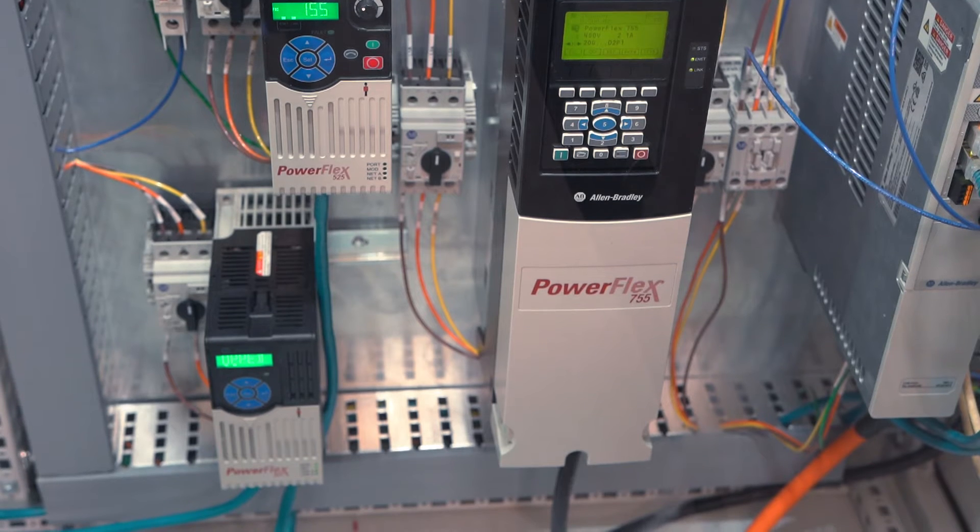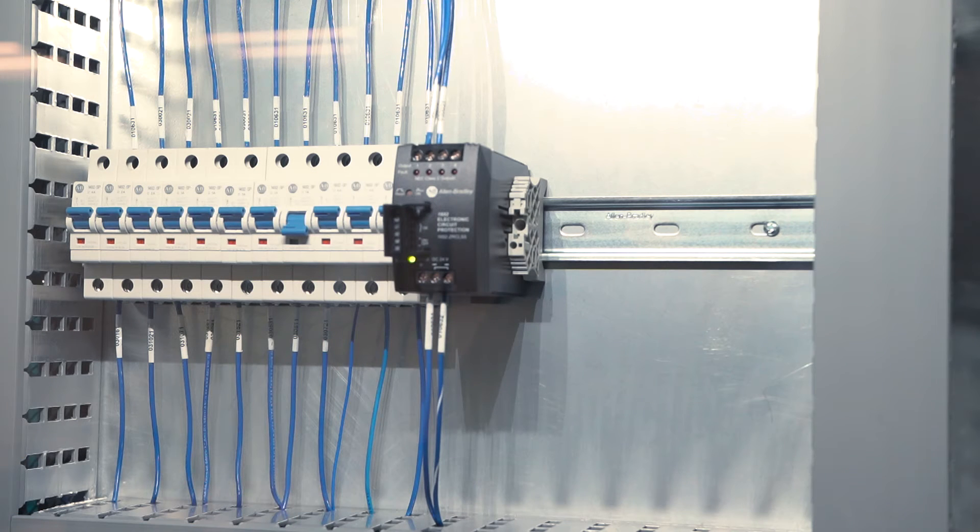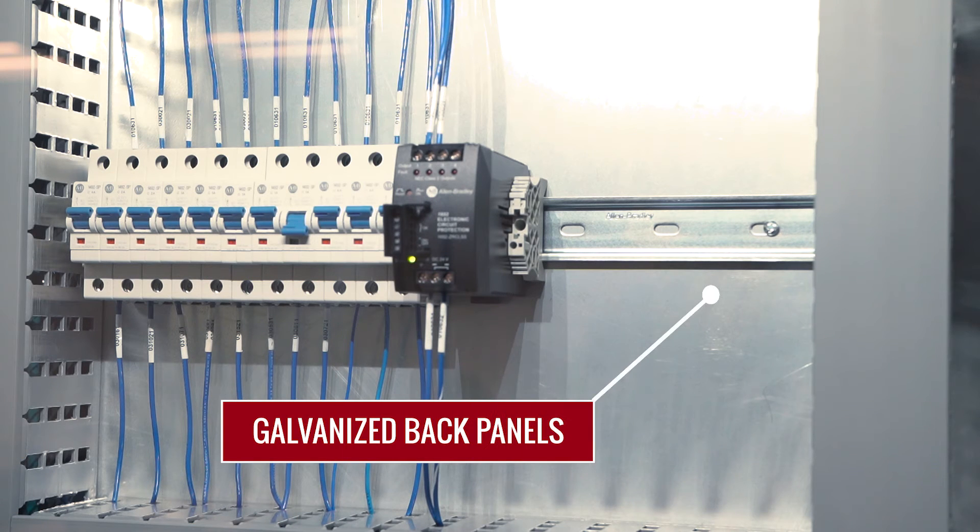However, electrical noise can be reduced by using proper grounding and bonding principles. Let's take a look. The first important step is to utilize galvanized back panels. This approach ensures a central ground plane, just like an electronics developer utilizes in their printed circuit board design. Otherwise, the paint on the common back panel, if it is not removed, acts like an insulator between the DIN rail and the metal mounting surfaces on all industrial products.